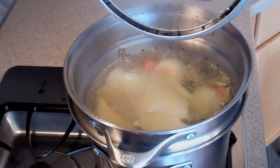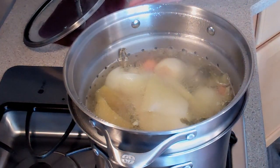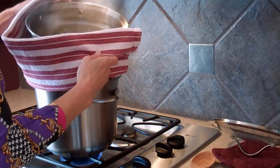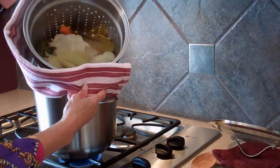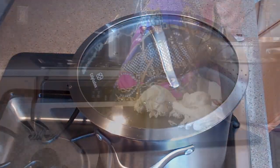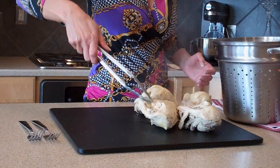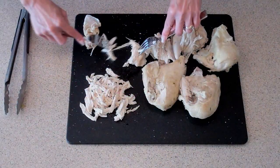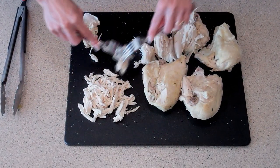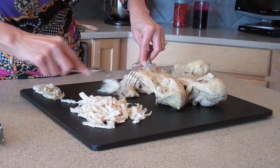After 45 minutes, it's time to strain and drain the contents. You can see why I like to use my pasta pot for this — it makes things so much easier. Remove the basket, then place the cover back on the pot and allow the stock to continue to simmer. Remove the chicken from the basket and while it's still hot, take two forks, peel away and discard the skin, and start shredding the chicken by pulling it apart. Chicken shreds best while it's still warm. If you want to dice your chicken, let it cool completely first.